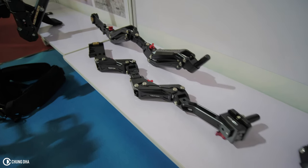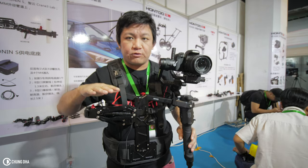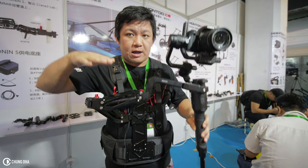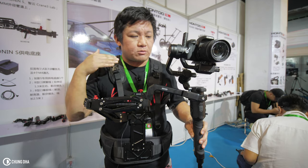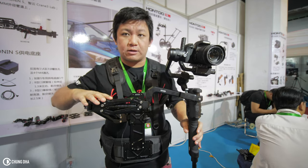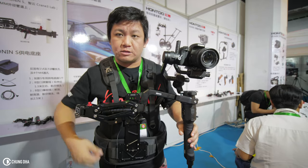Basically it dampens the fourth axis, so when you're walking it's not going to move up and down — it counteracts that. It's quite interesting because it has a nice small arm which you can actually move up and down.